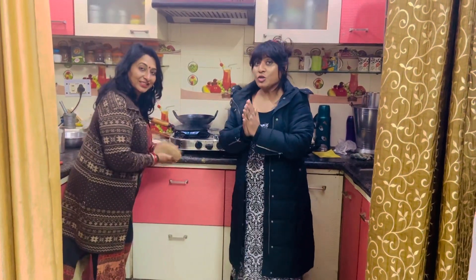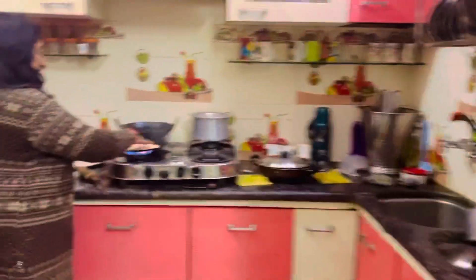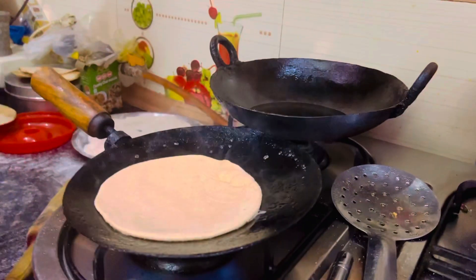I want to show you how to make Indian gud ka paratha, which means jagri paratha, means sweet paratha. It's a very special process — I've never seen this in my life before. This is the first time I will show you gud ka paratha. Let me show you — we make a simple roti like this.